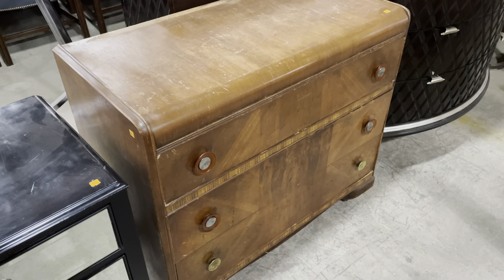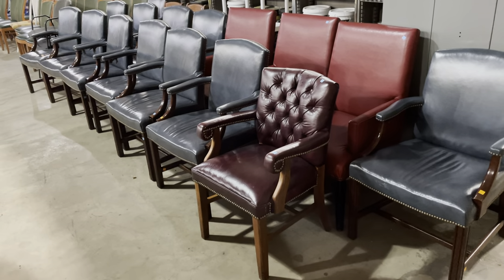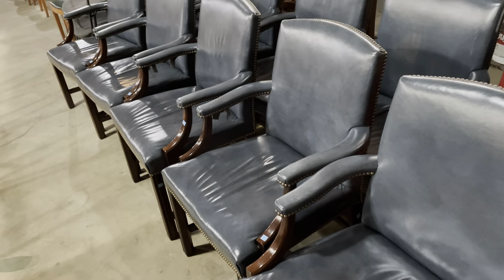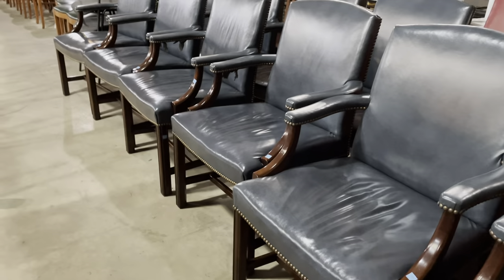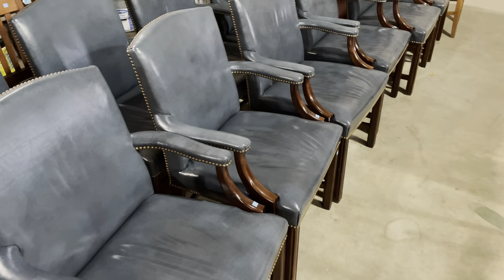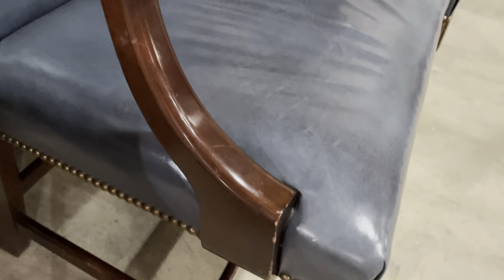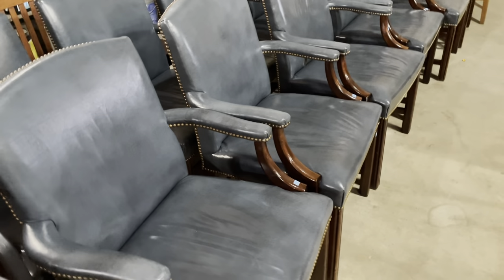Over here are the chairs I mentioned at the beginning. There are a couple of different kinds. These blue ones are $95 — they have a classic leathery look. I'm not sure if it's real leather, but if you're looking for a classic look, I think these would be great in a library. That's where my mind goes immediately — a library-vibe chair with those great upholstery tacks.